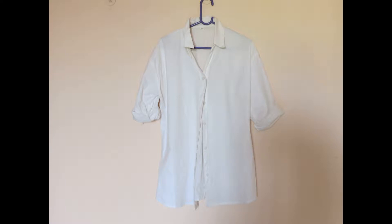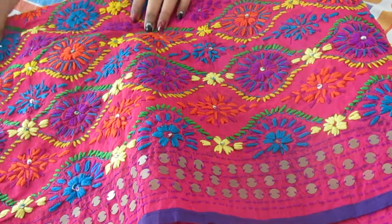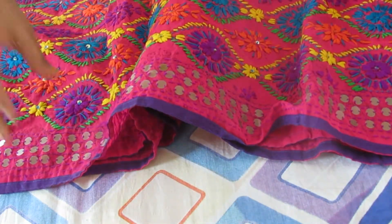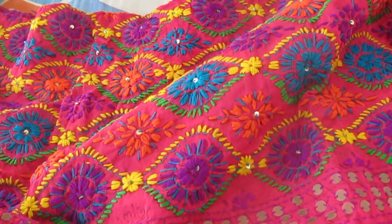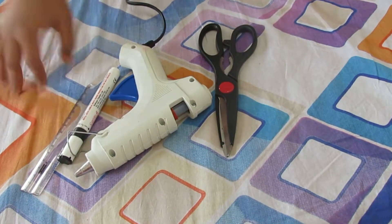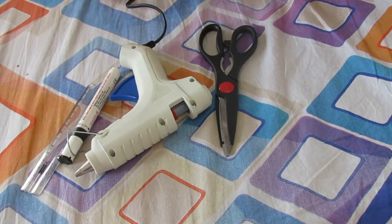So the things we need are: a plain oversized shirt, and this kind of dupatta — I got this from a handloom store. You can even use pillow covers from Fab India. This kind of blouse fabric is also available easily, so we can use that too. Then we need a scissor, glue gun, marker, and scale or a measuring tape.